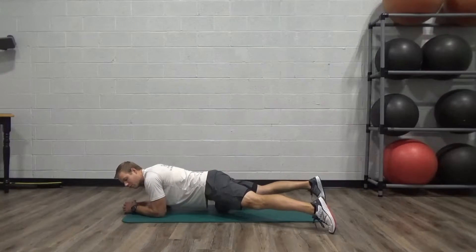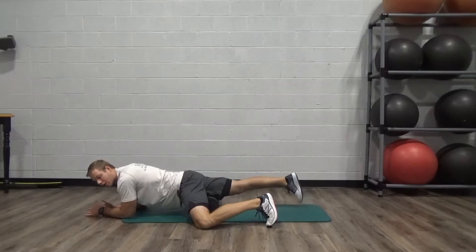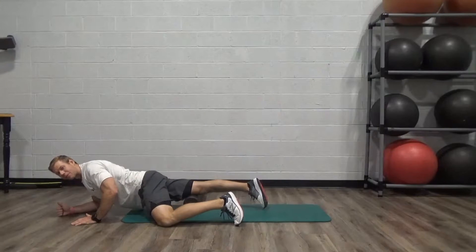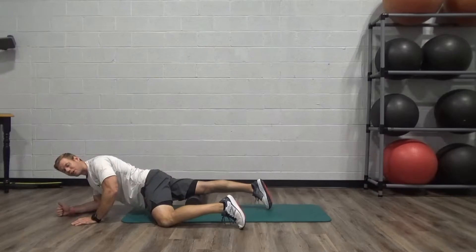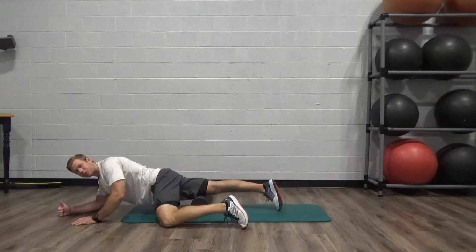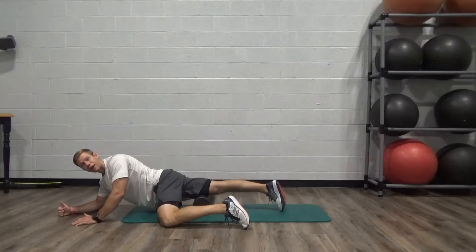Slowly move forward on that roller, continuing until you basically get to the bottom of the quad — right at the top of the kneecap is where you want to stop, avoiding direct tension on the kneecap itself. Then come all the way back up nice and slow, one inch per second. Make sure the kneecap and toe are pointed correctly down to the ground.